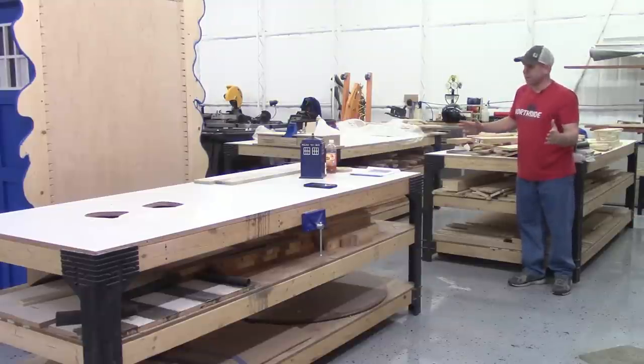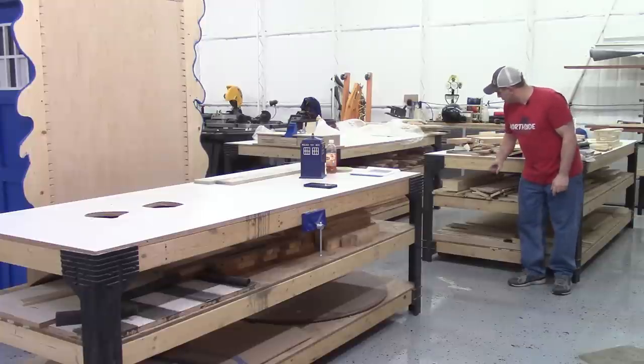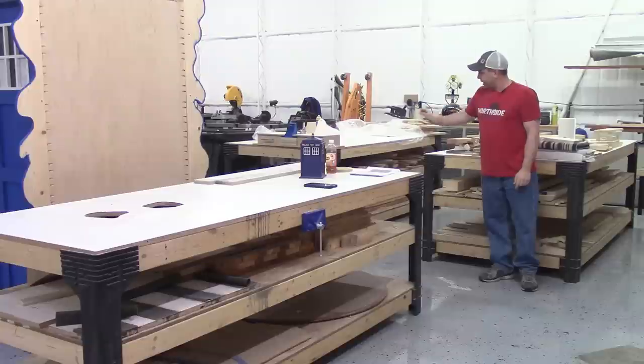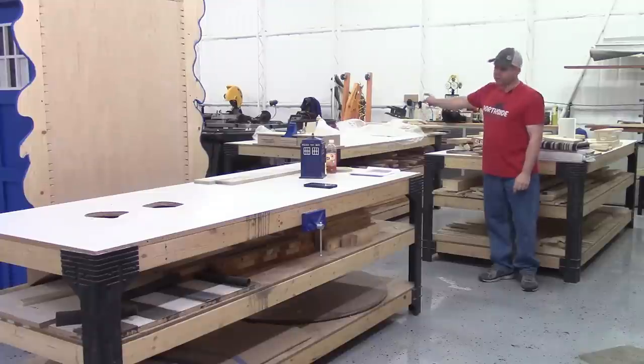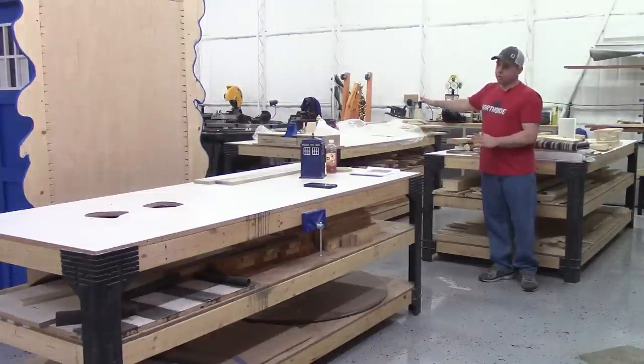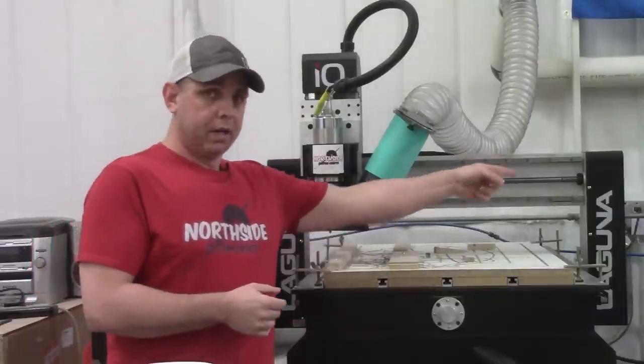I keep all the sheet good storage down here, and that table down there is where all the cedar and hardwoods are stored. If I have sheet goods I'll put them on that table out of the way.